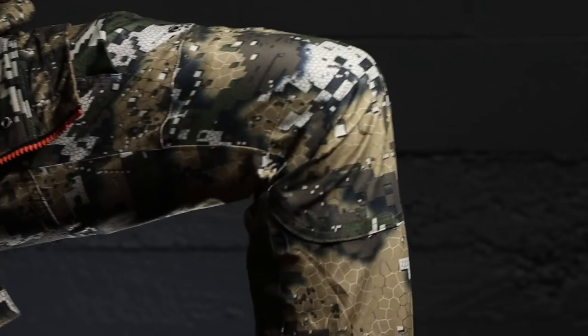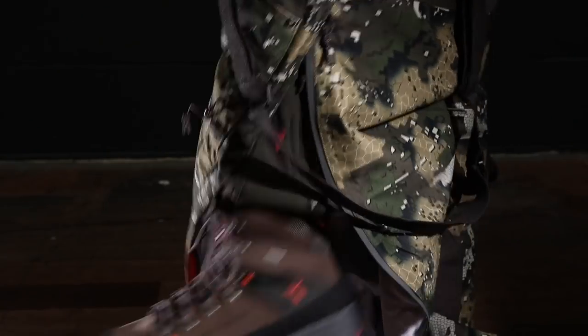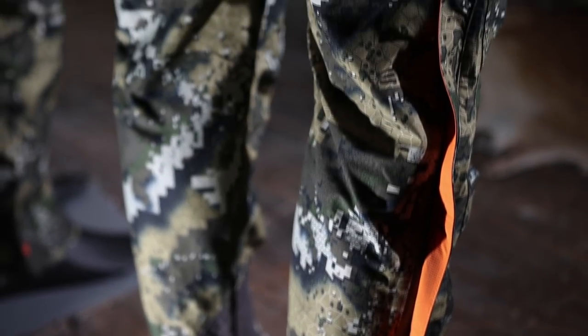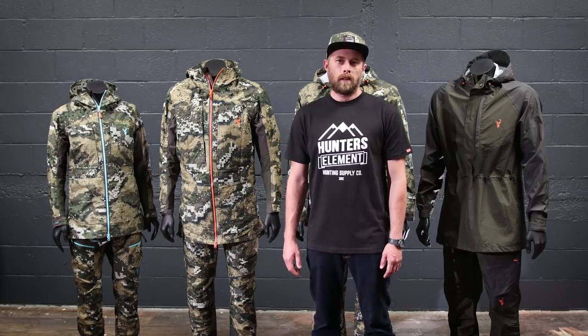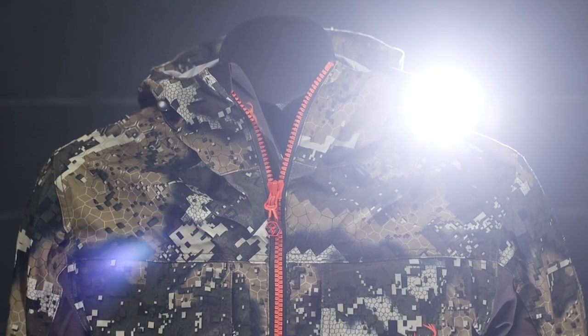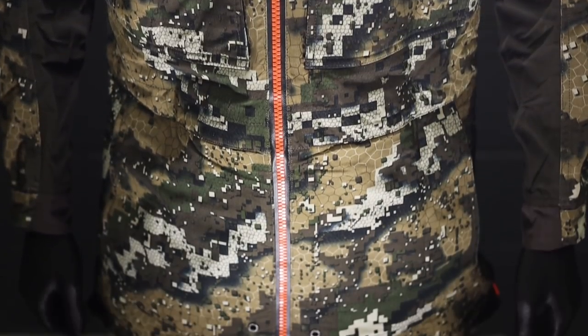The trousers adopt an articulated cut as well, with ankle cuff adjusters, belt loops, a button zipper, suspenders, four slimline pockets, and most importantly full-length side zippers so you can get them on and off over your boots comfortably and quickly. I guarantee that feature alone will make you use your pants more often — nobody wants to stop to take their boots off to throw their waterproof pants on. The Odyssey series is the pinnacle of performance in hunting rainwear.